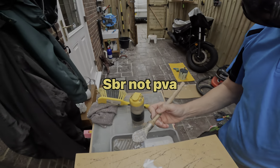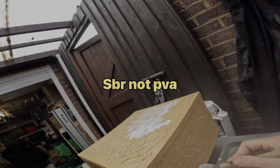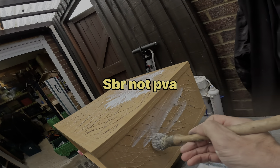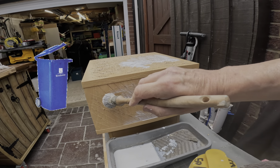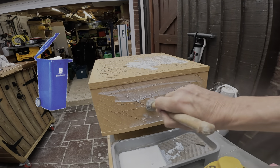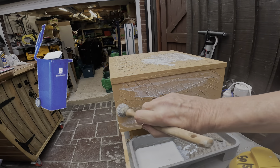PVA — I won't go into all the details but there's lots of information on YouTube. PVA is just old school and it's going in the bin. SBR primer — fantastic.